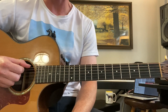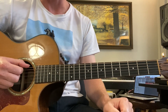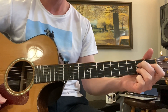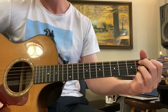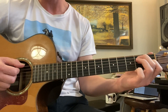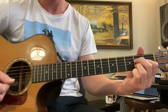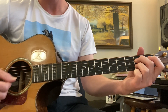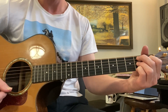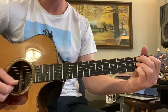We're going to get started with the 12-bar blues in E. The 12-bar blues has three chords: E7, A7, and B7. To do E7, we do an E chord and just lift the third finger. To do A7, we do an A chord and lift the first finger. To do B7: 5th string 2nd fret, 4th string 1st fret, 3rd string 2nd fret, 1st string 2nd fret.